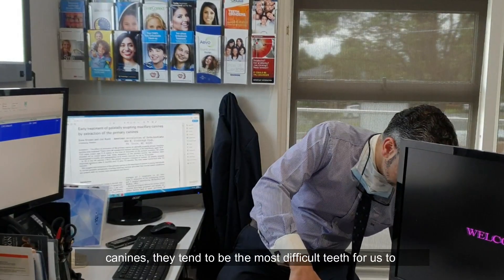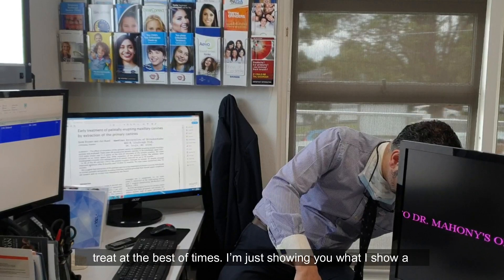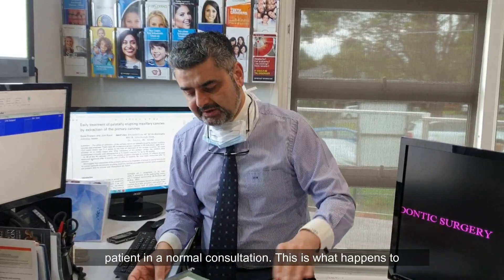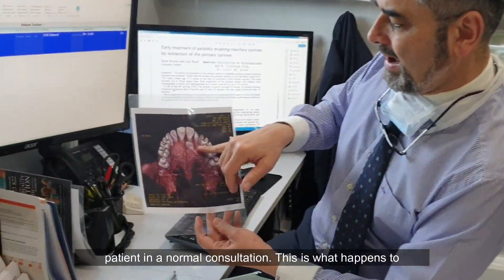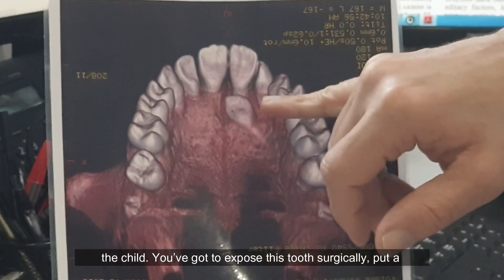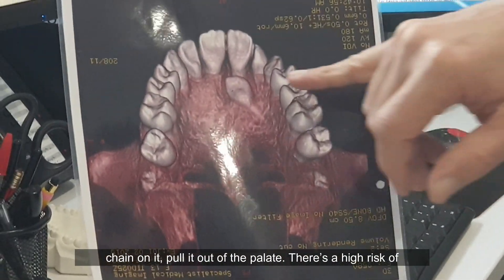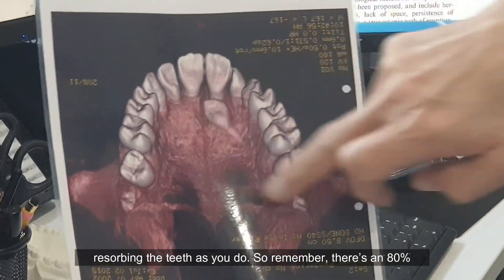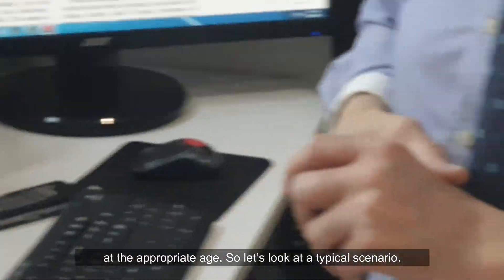Palatal impacted canines tend to be the most difficult teeth for us to treat at the best of times. This is what happens to palatal impacted canines — it's years of orthodontics for the child. You've got to expose this tooth surgically, put a chain on it, pull it out of the palate. There's a high risk of absorbing adjacent teeth as you do. Remember, there's an 80% chance of avoiding all that if you just remove the deciduous canine at the appropriate age.